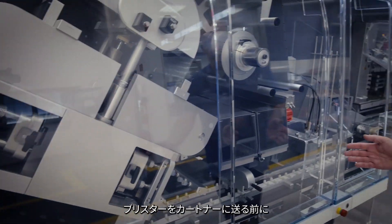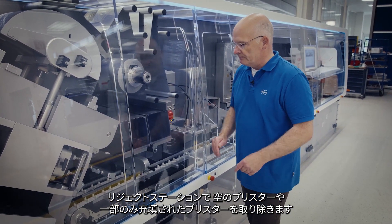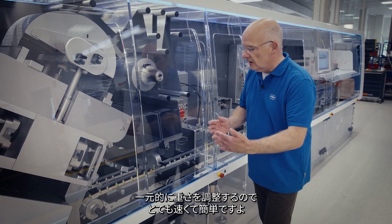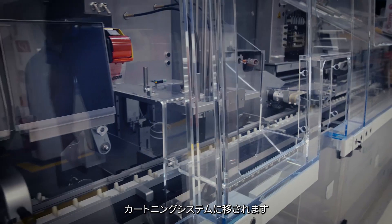Before presenting them over to the cartoner, the reject station can receive completely empty blisters or partially filled blisters. Blisters which are good are placed down into two servo-driven belts, centrally adjustable to different widths — very fast and easy — and are staged into a single lane and transferred over to the cartoning system.